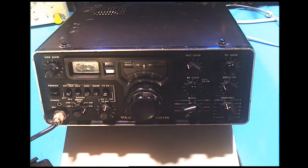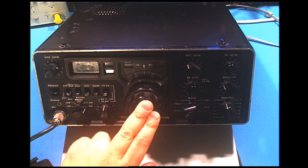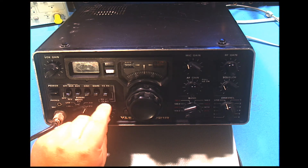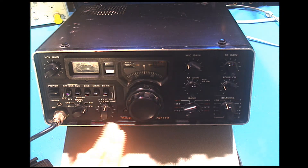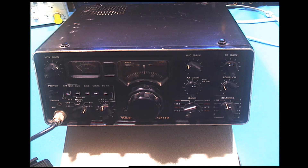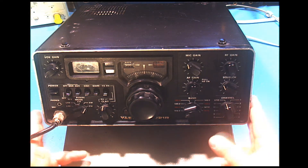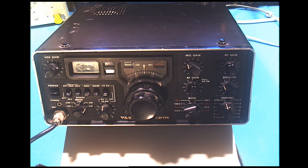There are also settings here for the clarifier — not such a big deal today, but back then if someone was off frequency a bit, you could use this instead of retuning the main dial. You'd find where they sounded best, stay on frequency yourself, and use the clarifier for receive to pick them up better. Not as necessary today since most transceivers are PLL synthesized. This radio is PLL-based but does not have a standard frequency readout with an LED or LCD display like later ones.